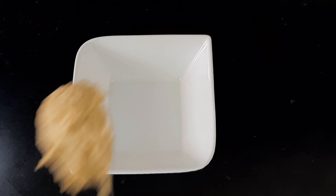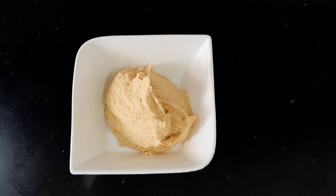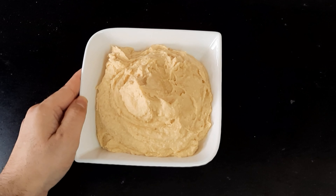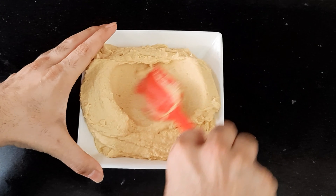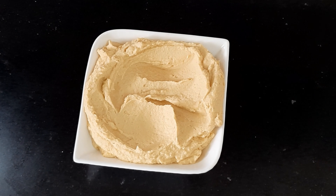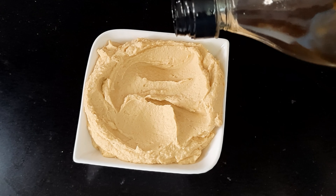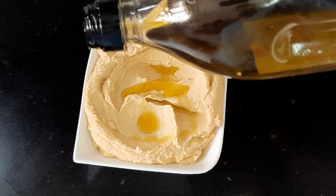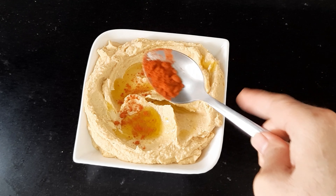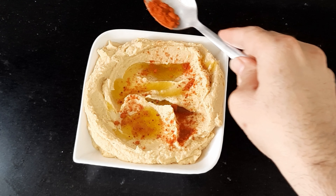My hummus is ready. I will add it in a bowl and with my favourite silicone spatula I will make some ridges — I love this thing. Now I will drizzle some extra virgin olive oil and my favourite smoked paprika.